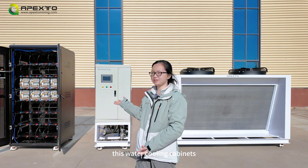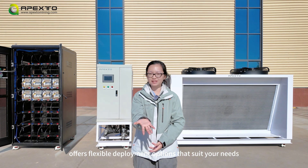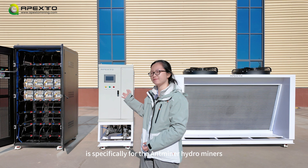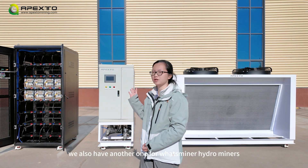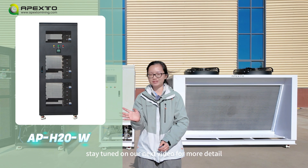This water cooling cabinet offers flexible deployment options for various needs, and is specifically designed for the Antminer and hydrominer. We also have another water cooling cabinet model — stay tuned on our next video for more details.